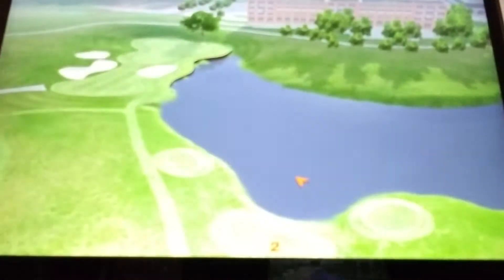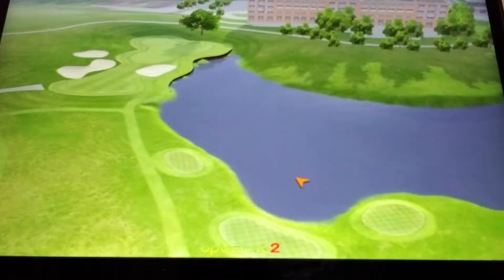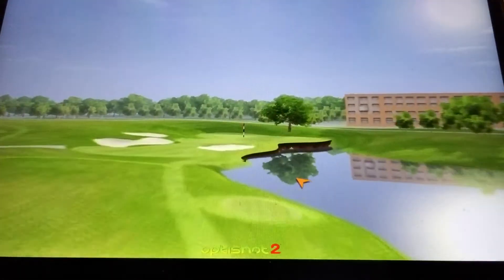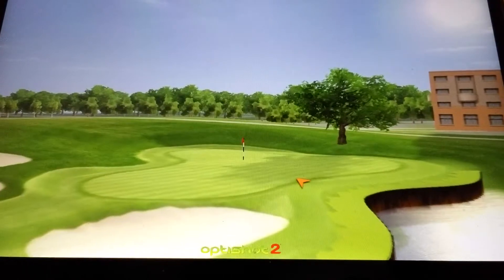We'll test out my iron play here — I've been working a lot on my iron play so this will be a good little test. Here's the overview, the fly-by as we say. Here we go — you can see the hole. There's some water on the right, looks like a trap in the front and in the back.